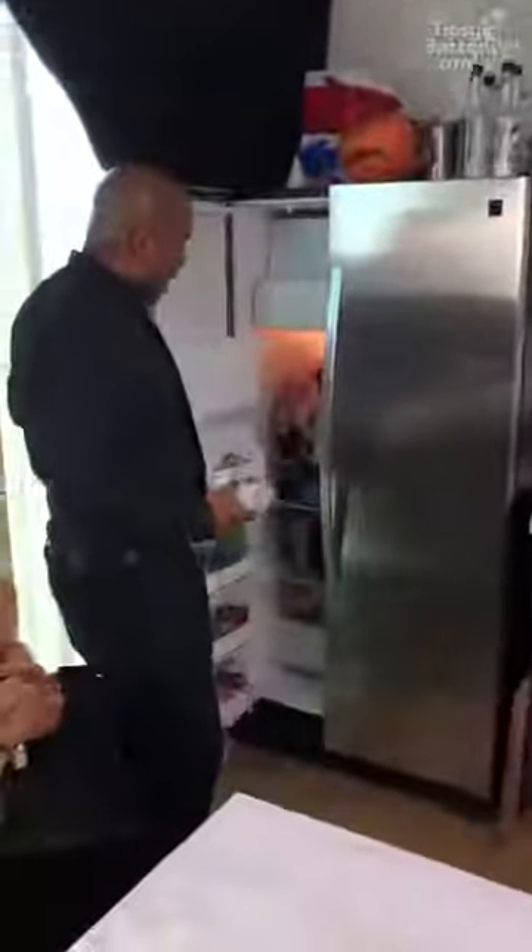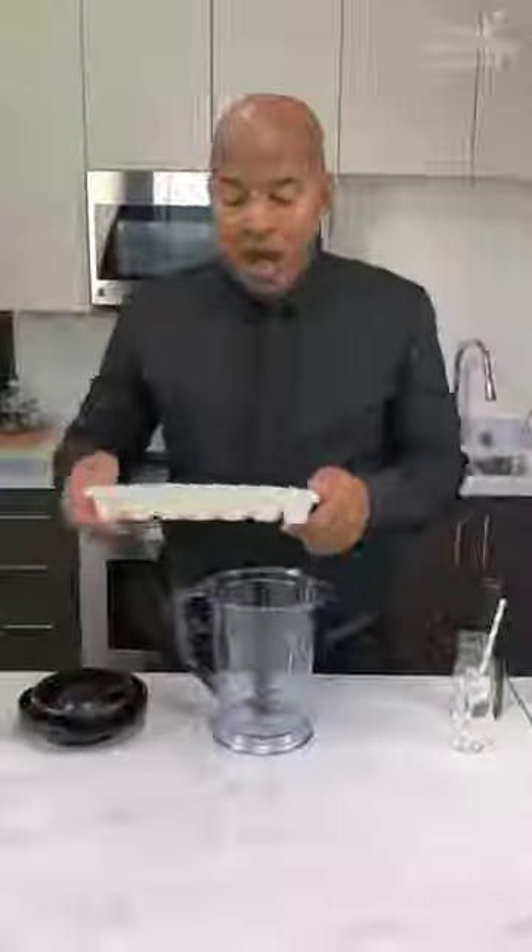Look at all the rubbish we have everywhere. You want to see in the freezer? Our freezer's got a lot of ice, but it's clear ice.